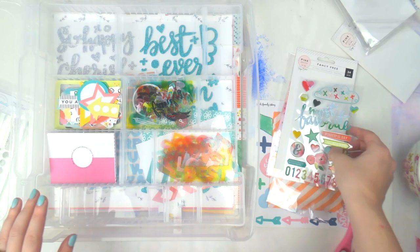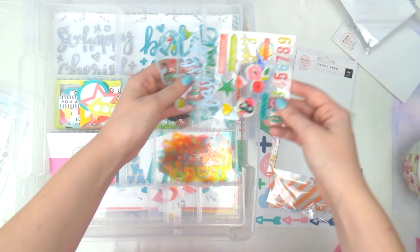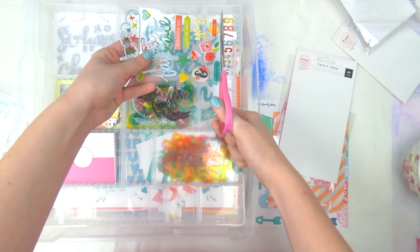Then we've got these puffy stickers. I think they might actually fit down here really well. Like I did last time, I'm just going to cut these up to make them a little bit easier to fit in and easier to use.